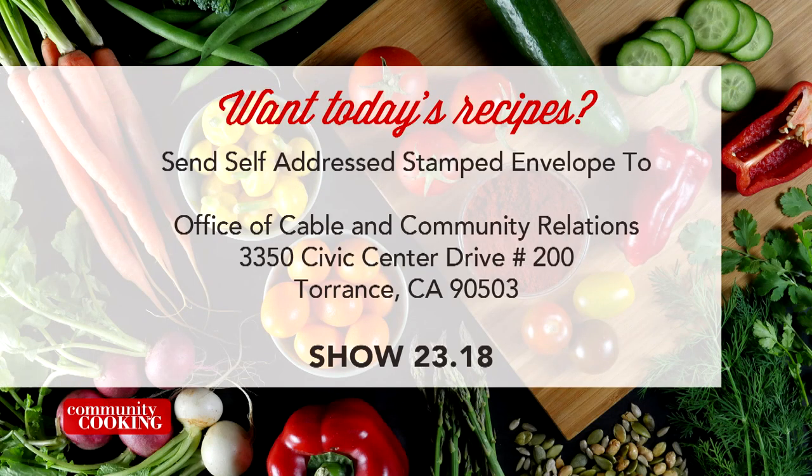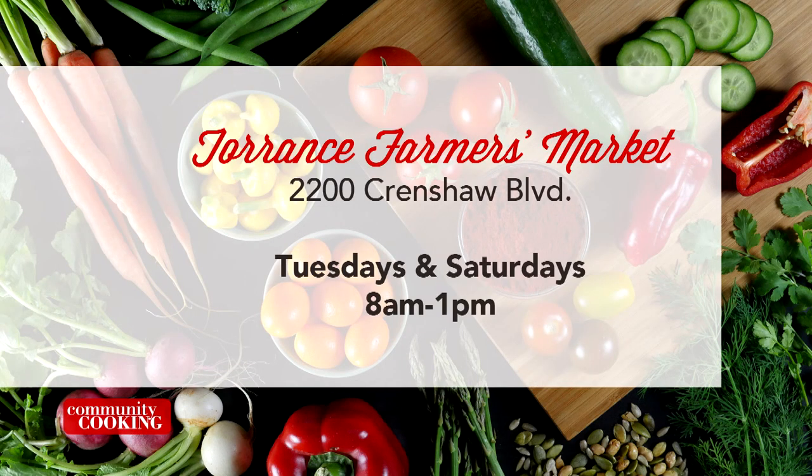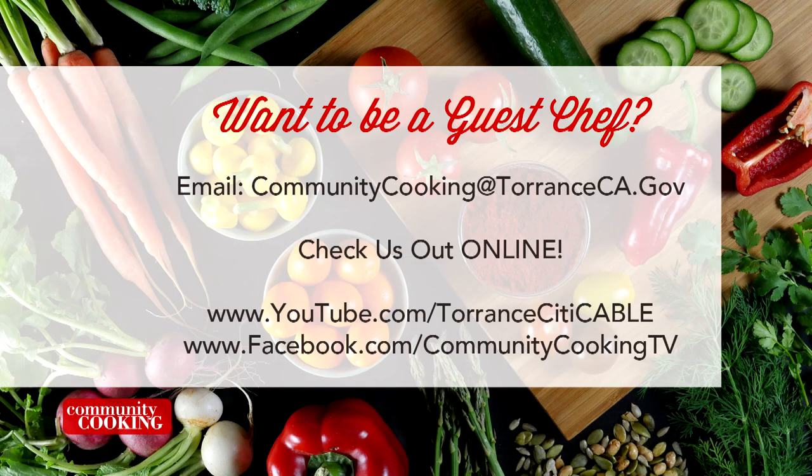If you'd like a copy of the recipes seen on this show, send us a self-addressed stamped envelope to the Office of Cable and Community Relations: 3350 Civic Center Drive, Suite 200 in Torrance, CA 90503. Be sure to note the show number displayed on the screen. You can find all the fresh ingredients used on today's show at the Farmer's Market — visit the one here in Torrance at Wilson Park, 2200 Crenshaw Boulevard, open every Tuesday and Saturday from 8 a.m. until 1 p.m., rain or shine. To be a guest on our show, email us at communitycooking@torranceca.gov and check us out online at youtube.com/torrancecitycable and like us on Facebook at Community Cooking TV.